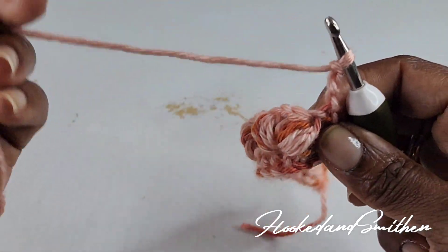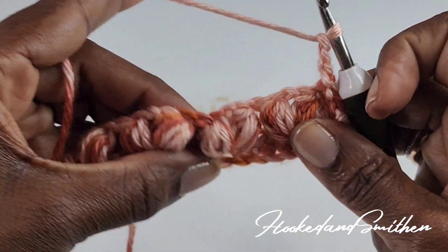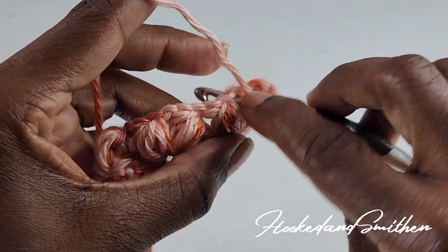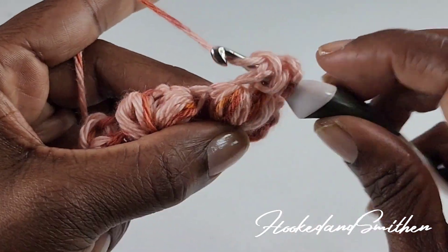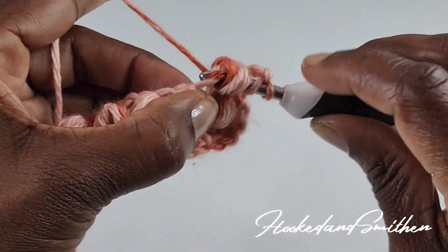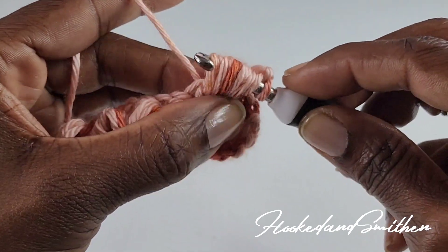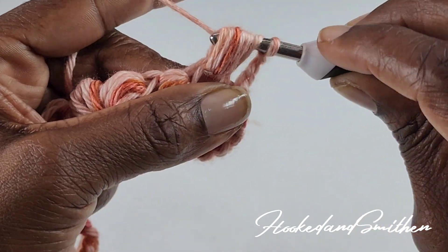For row 3, you're going to chain 3 and turn. In row 3 you will only be working into the chain-1 space between the puff stitches. Into the chain-1 space you're going to make a V puff stitch just like you did in row 2 — pull up a loop five times: one, two, three, four, and five. Wrap your hook and pull through all loops on your hook.